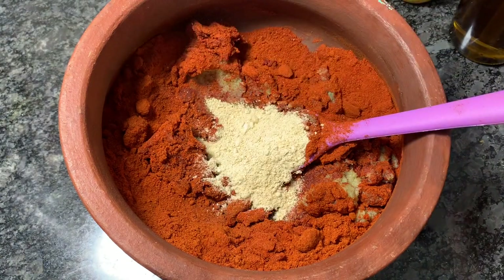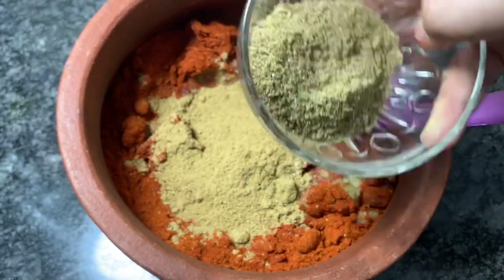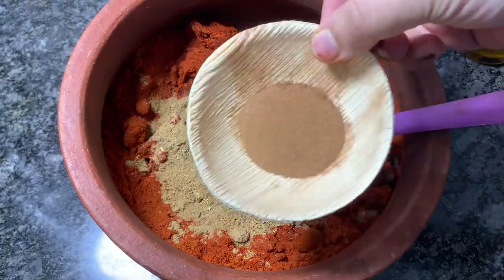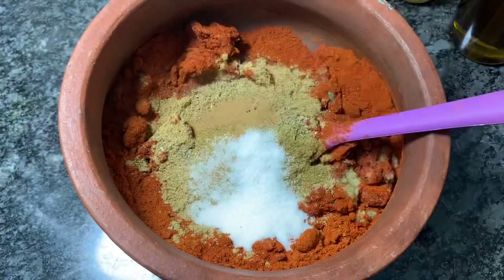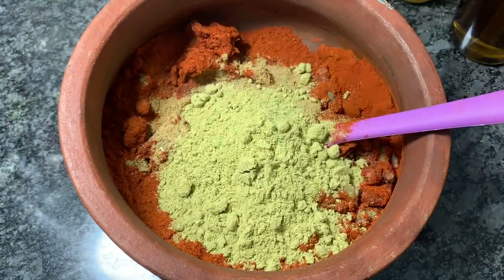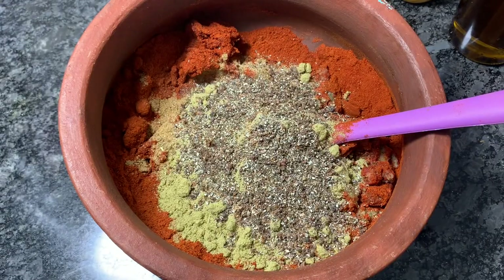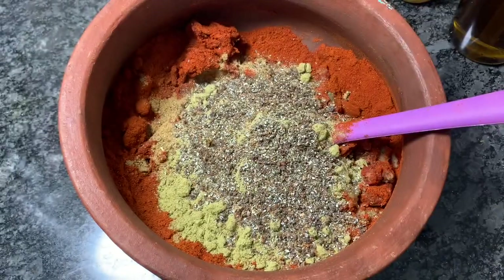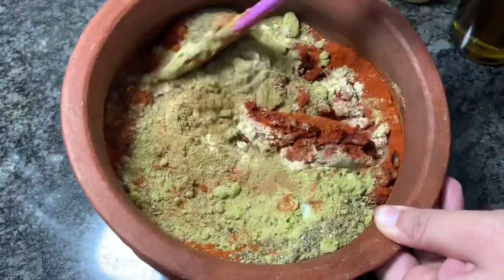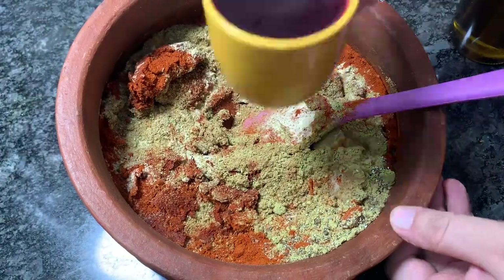The spices being added are: ginger powder or shunt, fennel seed powder, powder of green cardamom, cloves and black pepper, cinnamon powder, cumin seed powder, salt, coriander powder, and black cardamom pods powder. I am not adding saffron yet — I have added all the rest of the spices. Whole cumin seeds I will be adding later. So I will mix it now.